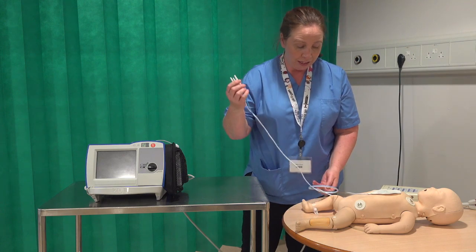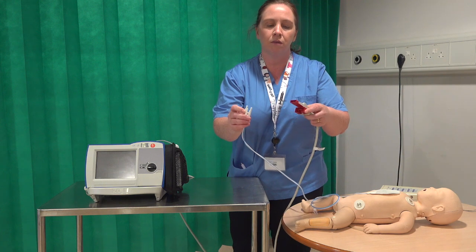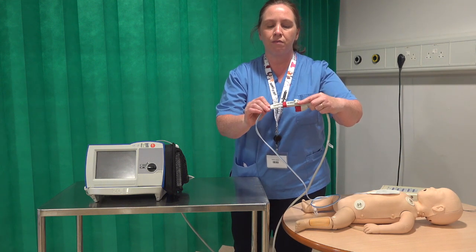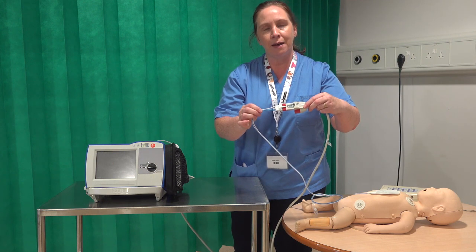The key thing then is that you need to attach this up to your adapter at the very end. The white cable goes into the long part of the red connector and it clicks into place — that's how your neonatal pads attach up.